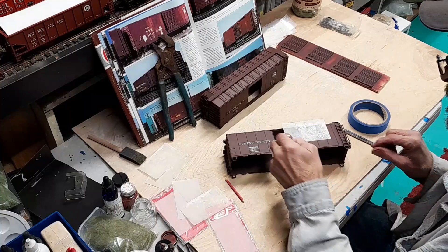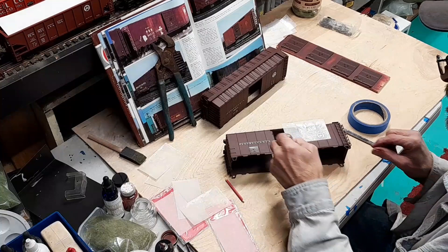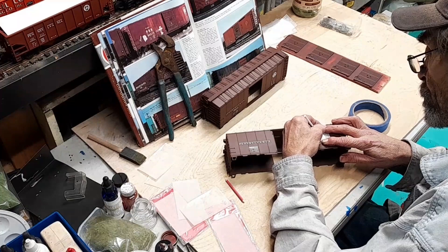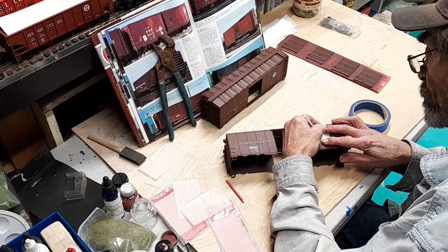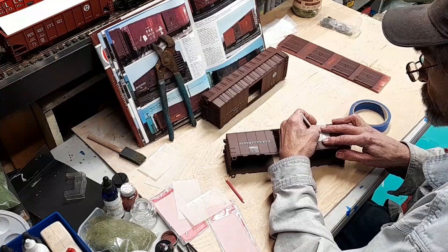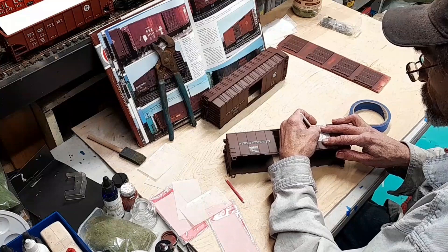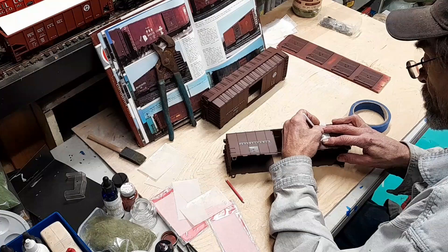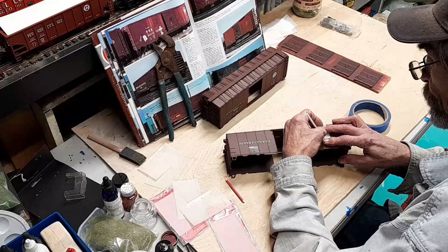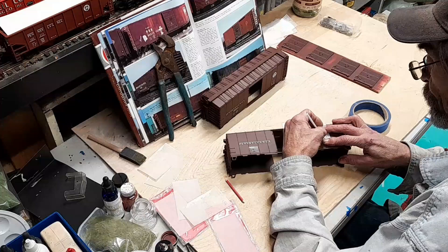Now we're down to the last of the decaling on the cars. Take your time — I've got about an hour or so in so far doing both cars. For some people, they don't like to paint and decal and so forth. Some of them think it's harder than it actually is, but once you try it, it's not too bad. When you get two-tone paint jobs they can be a little time-consuming, but it's just a matter of taking the time to tape them off.